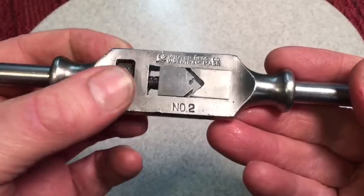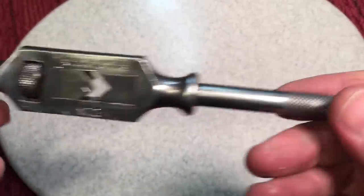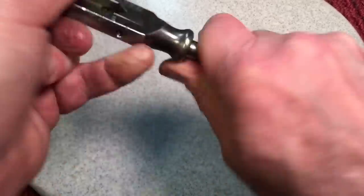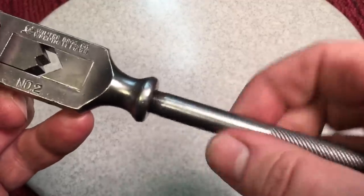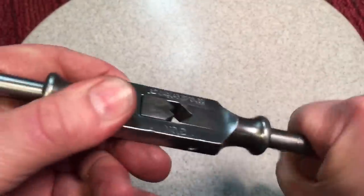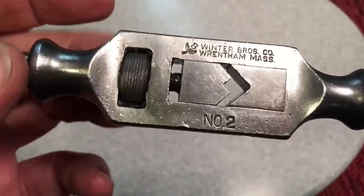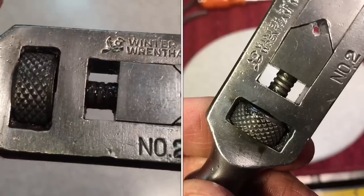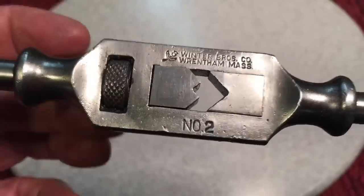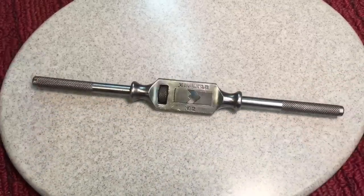It's their number two, which is a perfect size for me — it's most of the sizes that I use — and it's just a beautiful, well-made piece. These handles screw off, and I cleaned them up nice. There was a lot of gunk in there. The handles clean up nicely, screw back in, and when it's done right they stay tight. And this is how it adjusts — look at that, that's a square thread in there. Can you see that? I mean, they really didn't skimp on this. This is just a beautiful tap wrench.